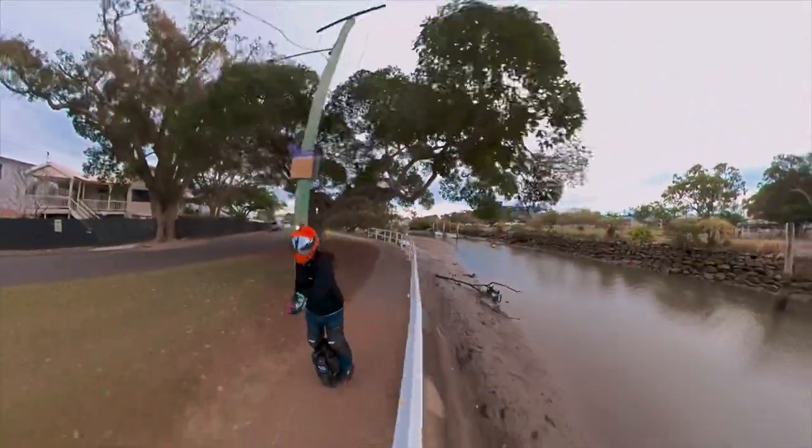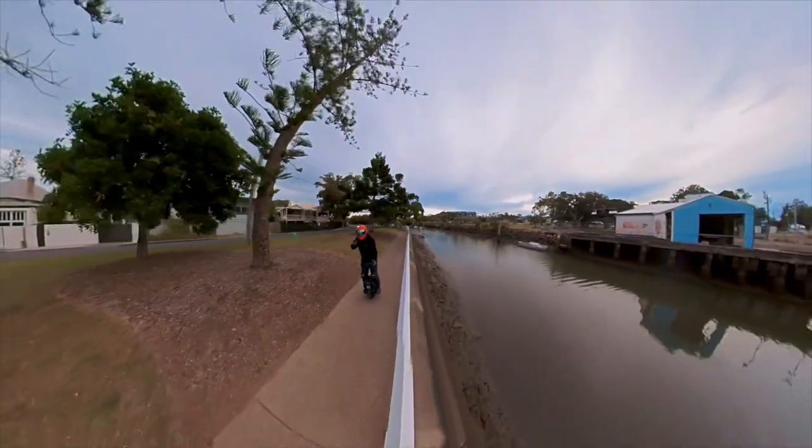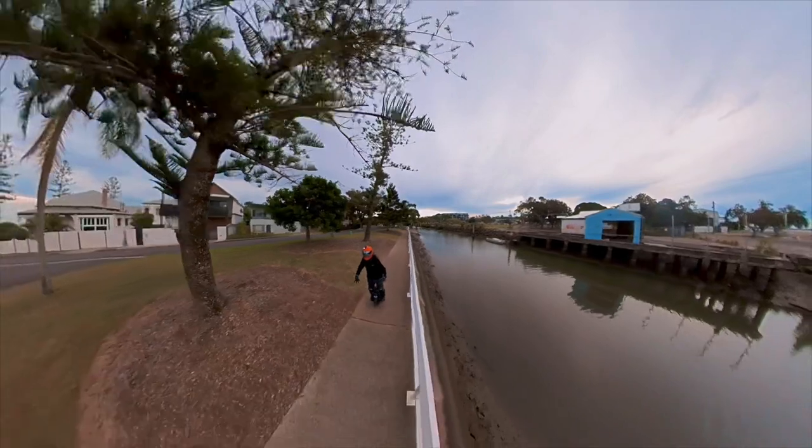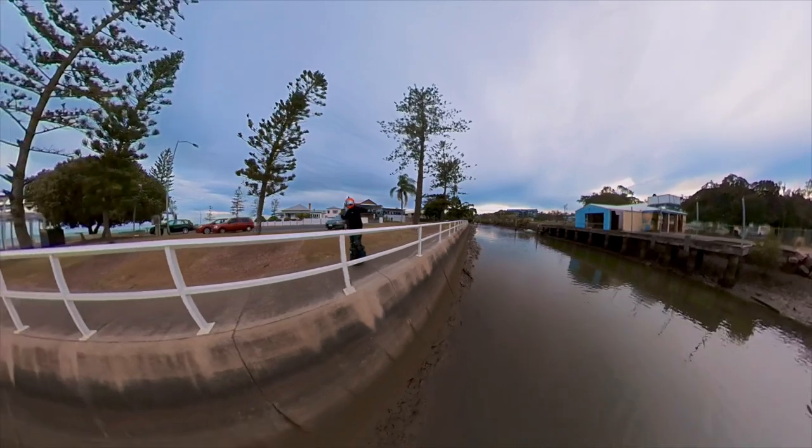Shout out to you Shredlights. And shout out to you if you're watching and if you need some lights — it's just another way to be seen. Seen and not heard. Lights. Camera. Action.